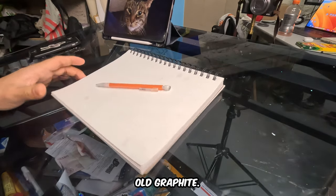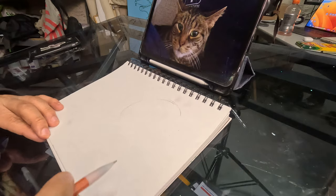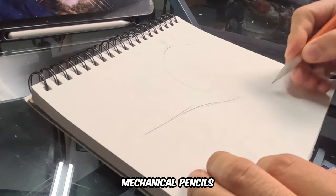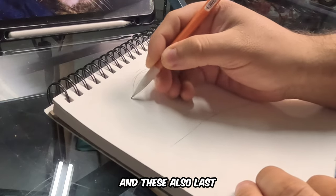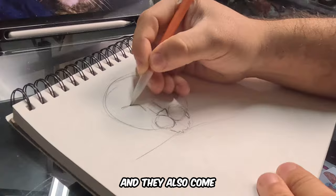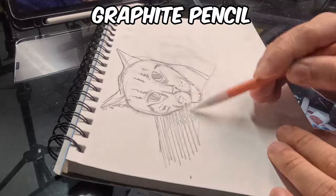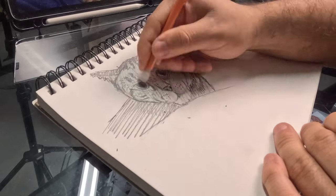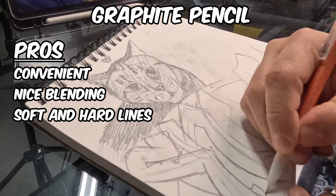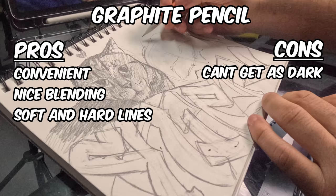We're going to start off with good old graphite. This one's pretty standard, especially if you're a student, you'll always have this around. I definitely recommend mechanical pencils because you don't have to sharpen these and they last a pretty good amount of time. The plastic is also more comfortable and they come with a little clip so you can clip it to your sketchbook and don't lose it as often. Some pros are it's very convenient to carry around because it also has the eraser on the end. The blending is really nice and you get really soft lines, especially if you use less pressure.